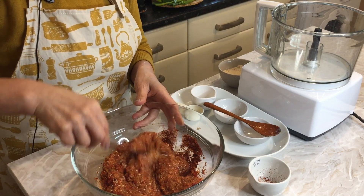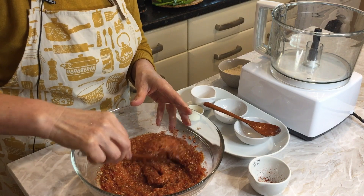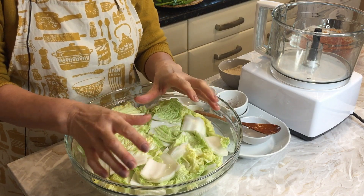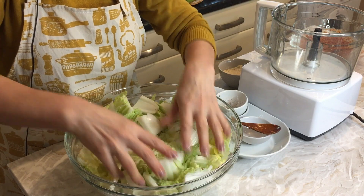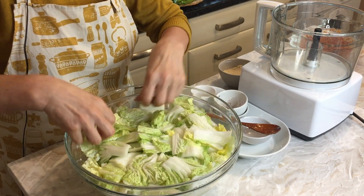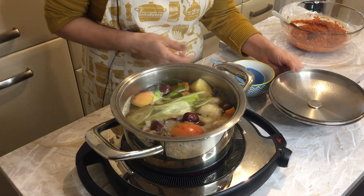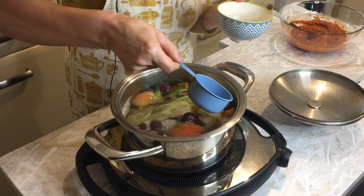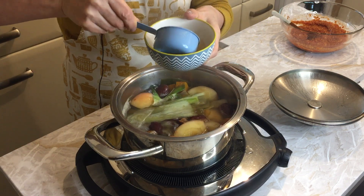I'm still waiting for my vegetable stock to finish boiling, and I'm going to add it all into the sauce as well. Meanwhile, my Chinese cabbage is being preserved with sea salt. I turn it over every 30 minutes so it preserves evenly. My vegetable stock has now been boiling for one hour, so I'll switch it off. I'm going to use only half a cup and let it cool down before adding it to the sauce.